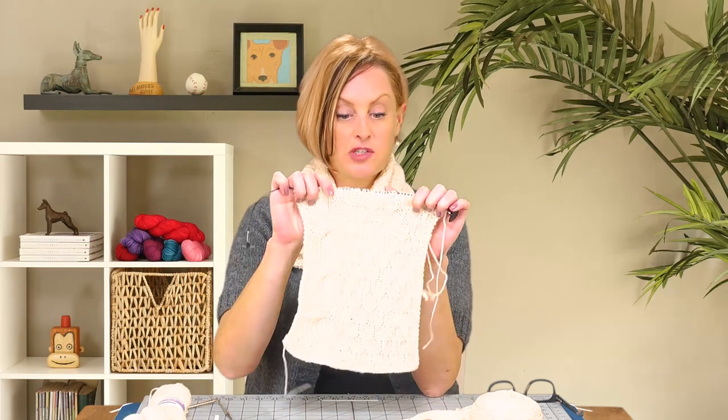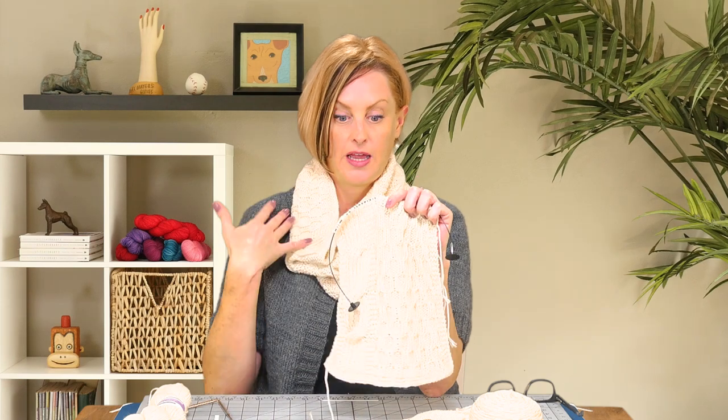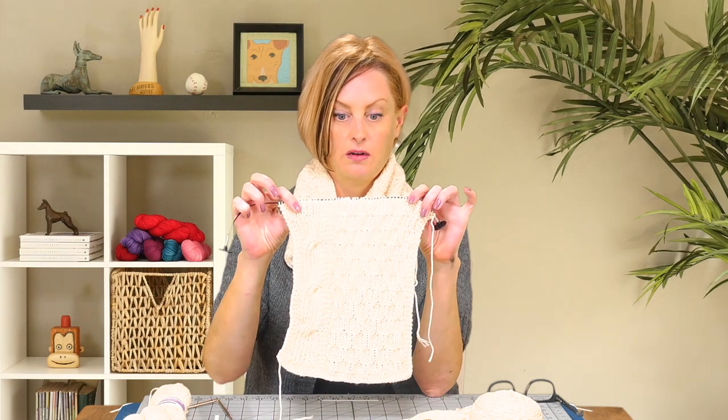Here is part of the scarf and the cowl we have going on here. To knit this, you'll need straight or circular needles — you have to use circular needles for the cowl, but you can use circular or straight for the scarf. You'll need your yarn and your pattern. I'll give you a link to my website where I list out all the materials you need and give you a link to the pattern. You'll also want some stitch markers if you're knitting the cowl to separate the pattern repeats.